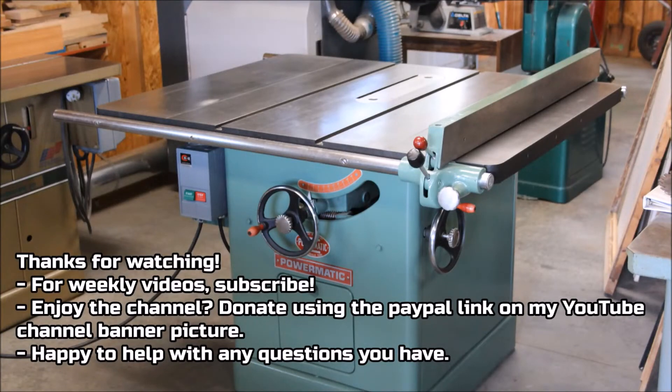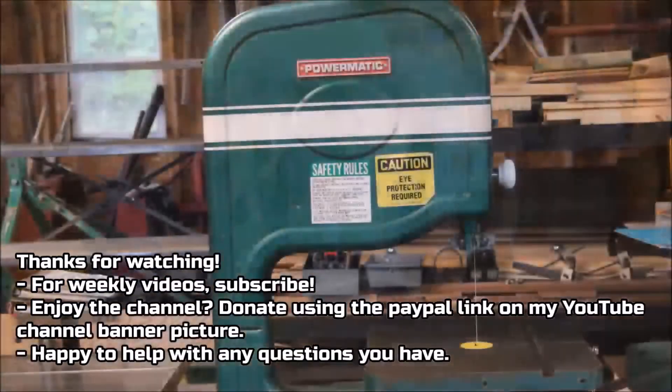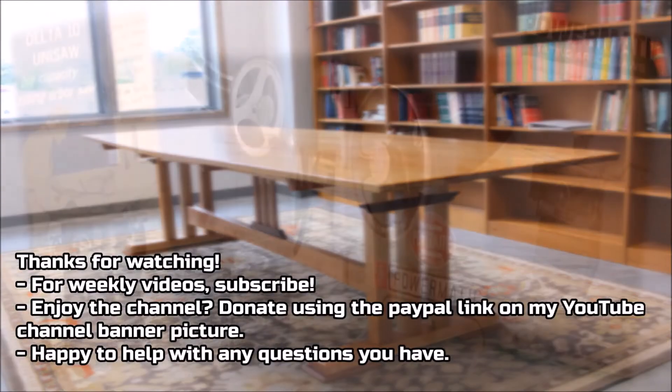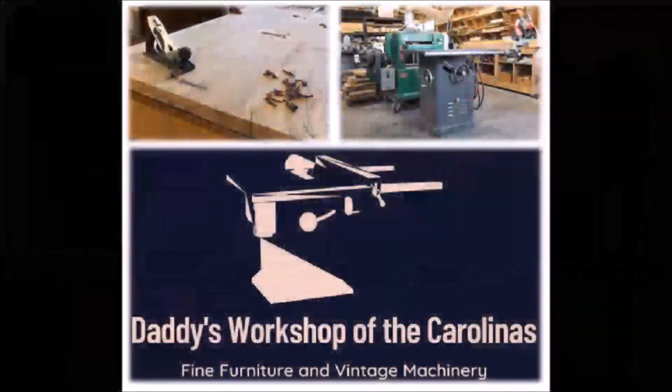Thanks for watching. Hope the video has been helpful for you. Feel free to subscribe using the subscribe link. If you've benefited from the channel and enjoy what you see here, consider donating using the PayPal link on my banner picture on my YouTube channel homepage. I put out a video per week — hope they're helpful. Anything else I can do, contact me. Thanks a lot. Bye.